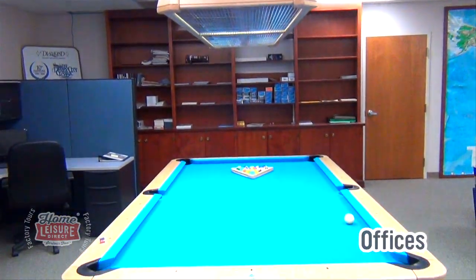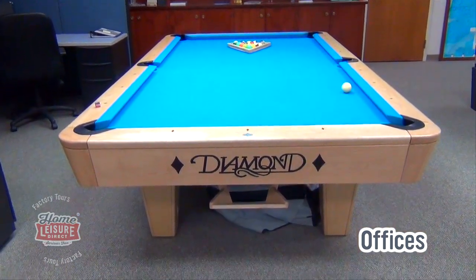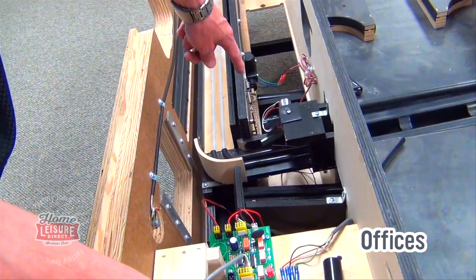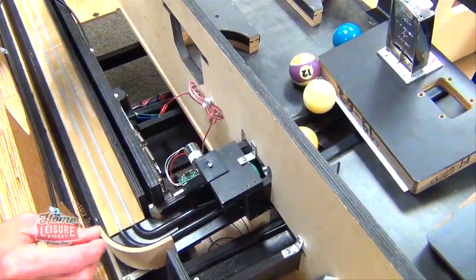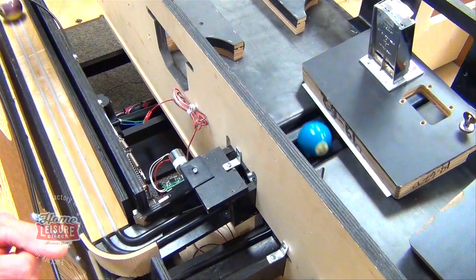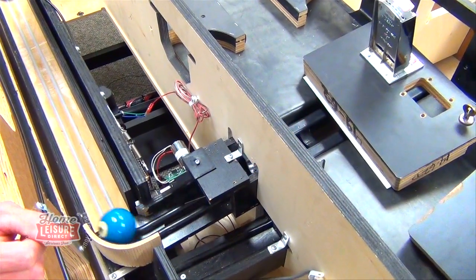Before the day was over, we were welcomed into Diamond's main office and were shown some really innovative new coin mech and ball return technologies that Diamond had been working on — a system that's able to intelligently pick out the cue ball and send it back to the table's bulk end, allowing for a full size cue ball.